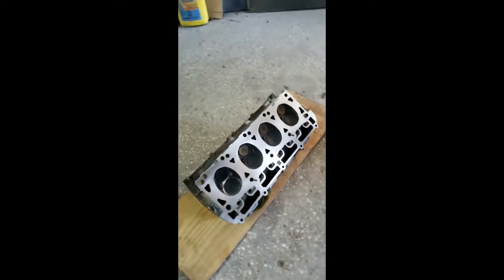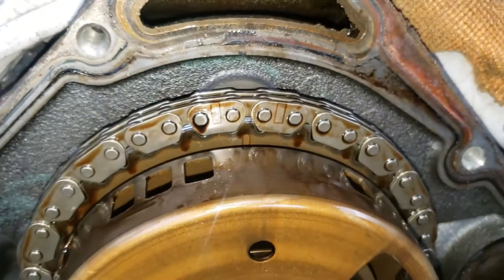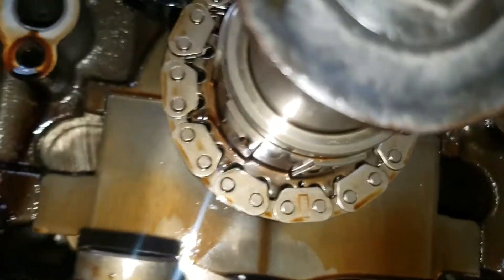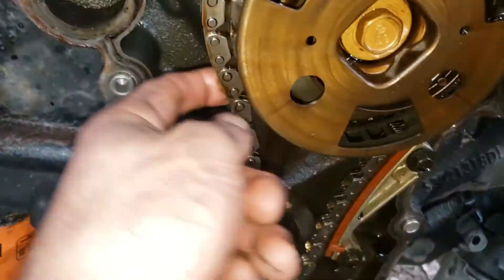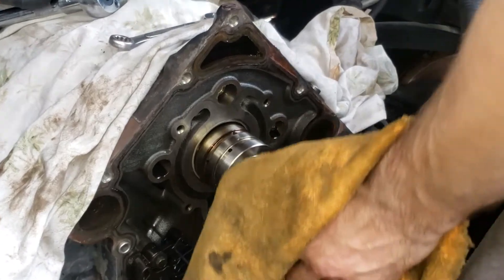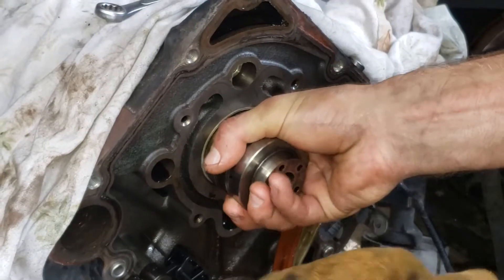Time to go ahead and pull the camshaft out and swap it over. Timing is at top dead center — two at 12 o'clock right in the middle, bottom one on 6 o'clock. Tensioner pinned. Let's take the chain off and remove this sprocket here.